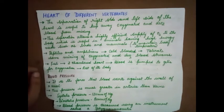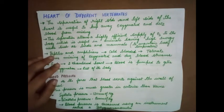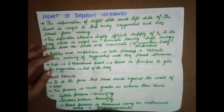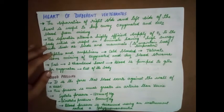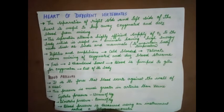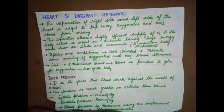Whereas in reptiles and amphibians, we see a three-chambered heart and there is mixing of blood happening in the ventricles. They are cold-blooded, so they can tolerate some mixing of oxygenated and deoxygenated streams. Since they are cold-blooded, they can take in some heat from the environment and change their temperature according to the environment.